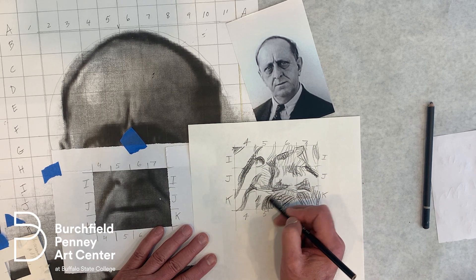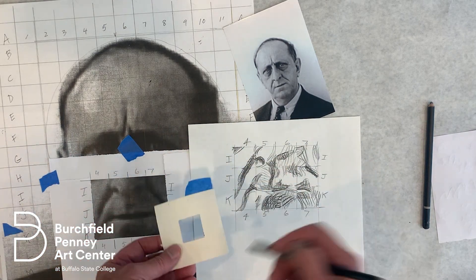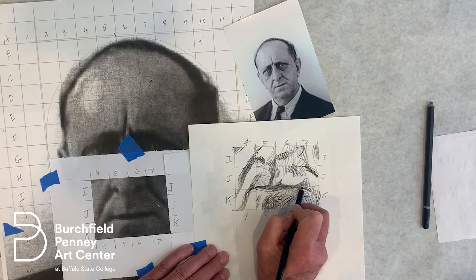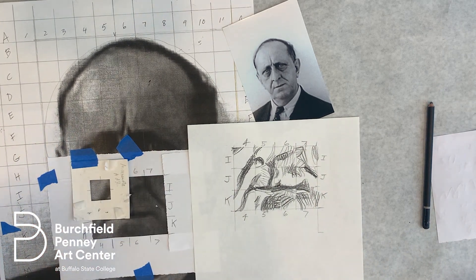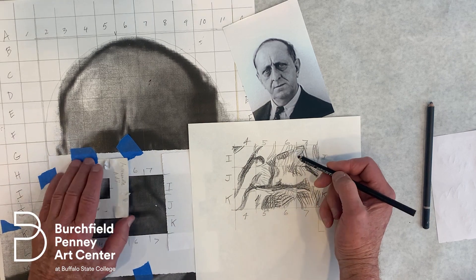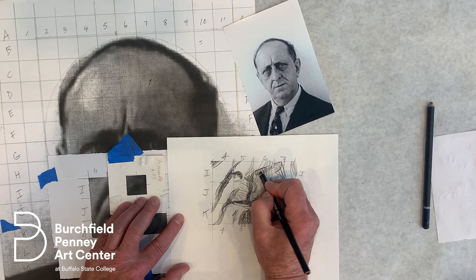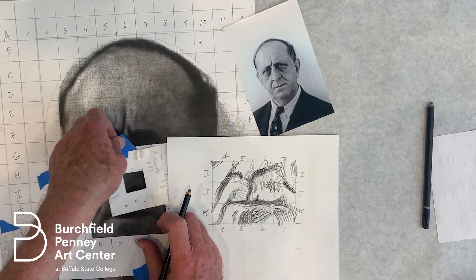I'd say definitely try it. Just use a piece of heavy paper, draw a one-inch square, cut it out with an exacto knife or scissors — scissors work — and you've got your own little window. If you noticed, I put some masking tape on it, and I do tape it down because it's very easy to move it and end up in the wrong place. Some of the lines are very light and we can easily misplace them — sometimes it requires a little going back.